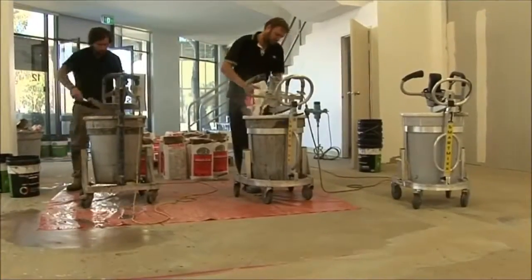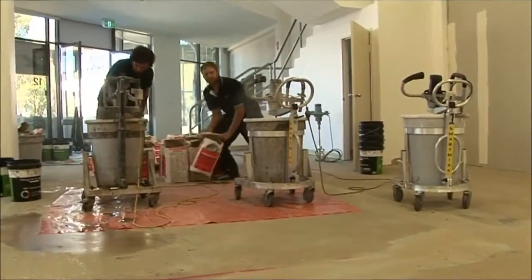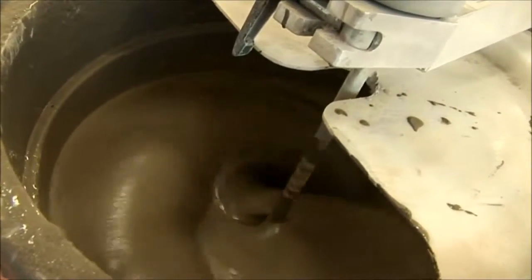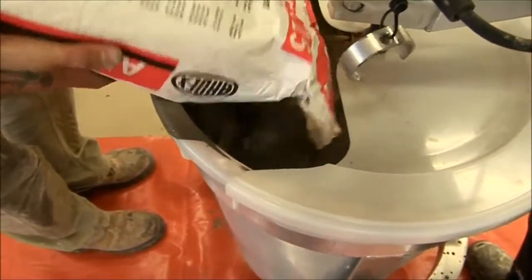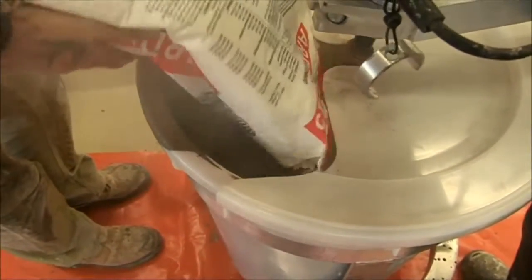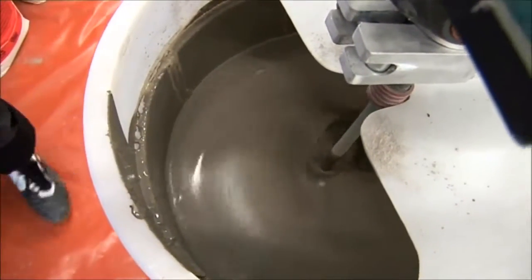When all the levelling compound has been added, you can walk away and the SmartMix will do all the hard work, mixing up to 80kg of levelling compound in just 3 minutes. The alarm will let you know when the mix is ready. One of the many advantages of using a SmartMix is that it reduces fatigue in your workers, as the machine does the back-breaking work of mixing the compound.